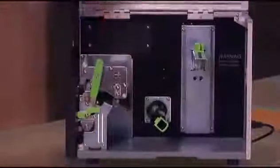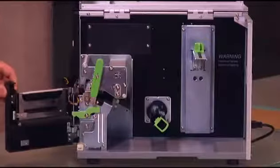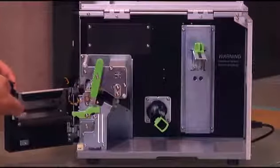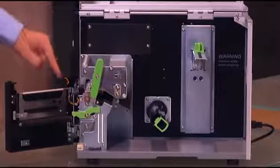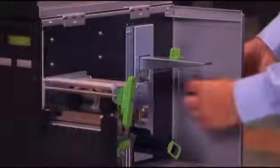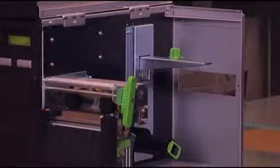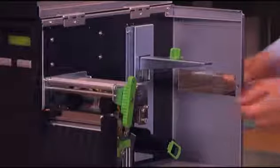By opening the side cover and also the bottom front cover, you expose the media dispenser, the media presence sensor, and also the backing rewinder. If your application requires fan fold labels, the dust protective knockout can be removed and labels or tags can be passed through.